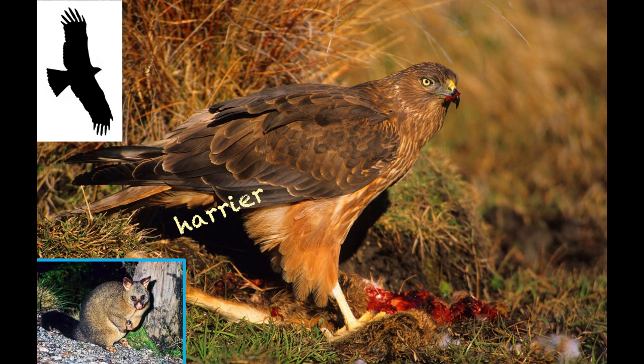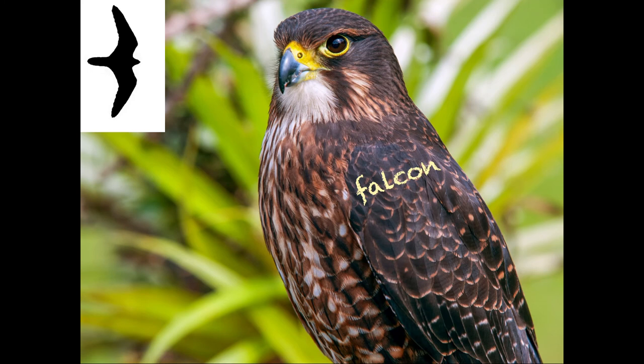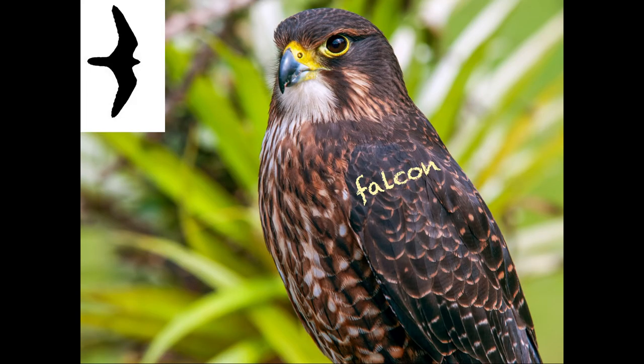The falcon's got quite a different profile — more pointed wings and a long straight tail, and a flight that reminds me very much of a pigeon. More common in the hinterland and the tussock grasslands inland, but we are getting falcons out on the peninsula now and even around town. They sometimes come in and hunt on top of the parrot aviaries at the botanic gardens.